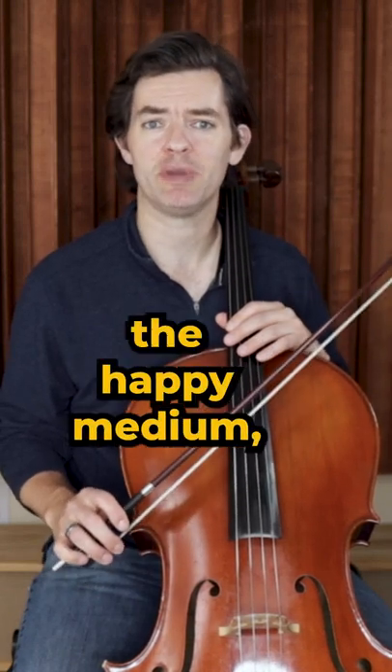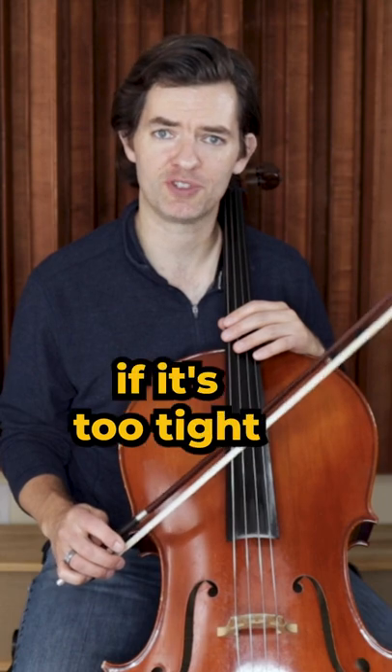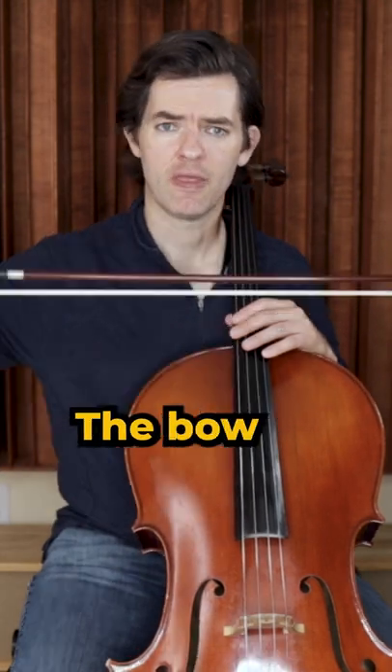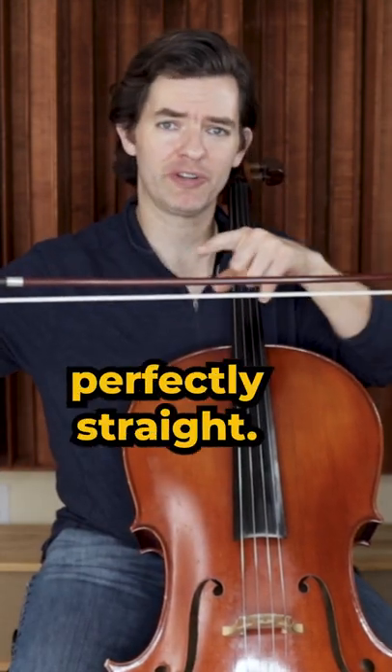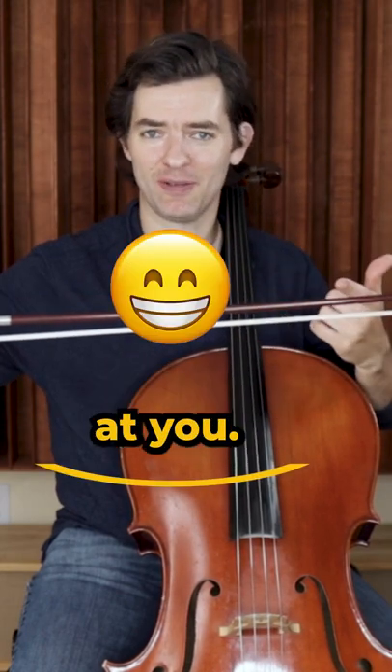Bow tension is all about finding the happy medium — not too loose and not too tight. One simple thing to know if it's too tight is to look at it like this: the bow should never be perfectly straight. It should always have a curve in it, or it should always be smiling at you.